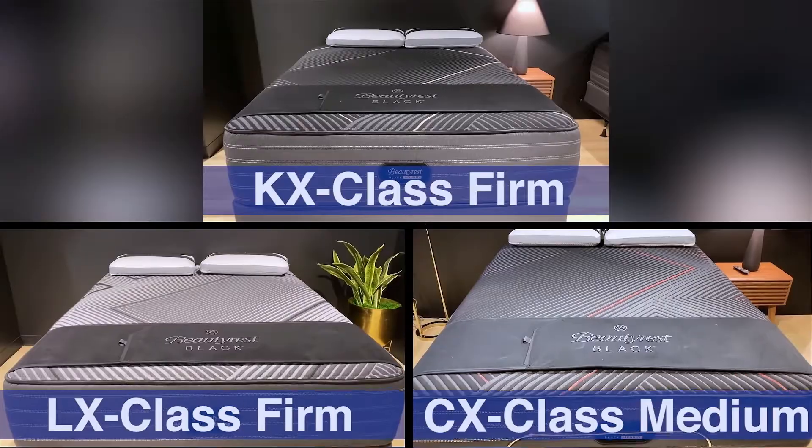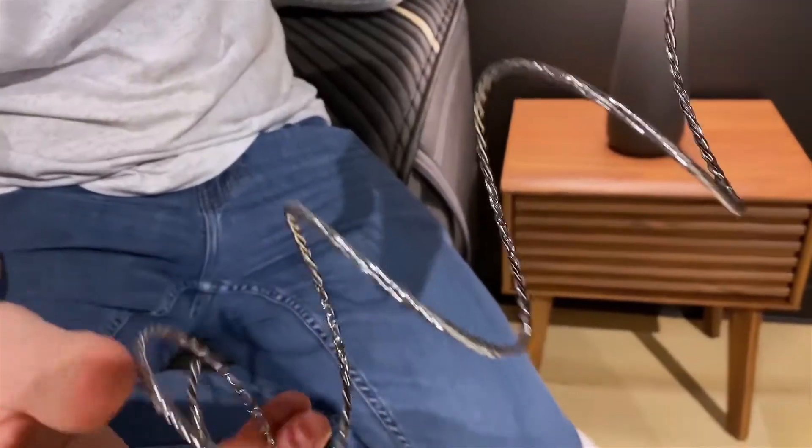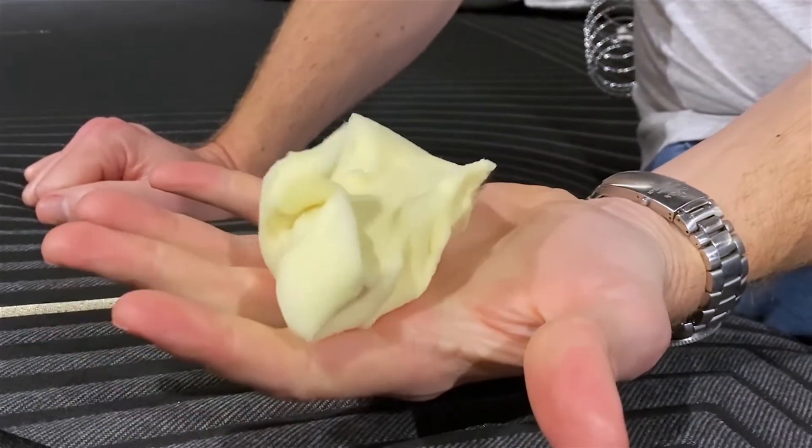Those hybrid models use names like LX, CX, and KX — the X being how Beautyrest signifies hybrid — and we're going to be covering those models in a different video. Beautyrest did focus in this latest redesign on really trying to unify a lot of the components and materials they use, as well as how those materials step up through the L, C, and K levels of the lineup. So there's a lot of parallels between the quilted and hybrid collections, and you might hear us talking about some of the same components in those two separate videos — that's intentional on Beautyrest's part.